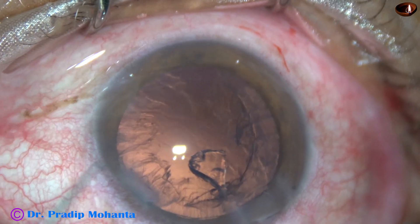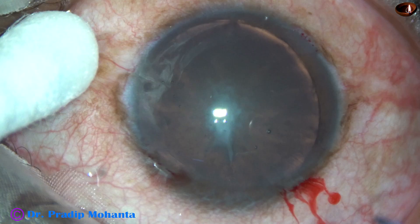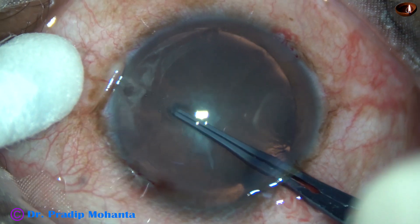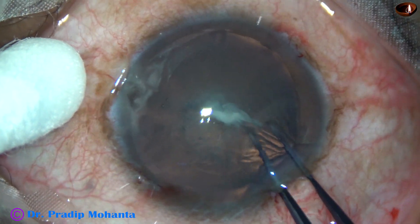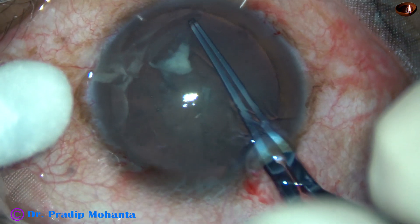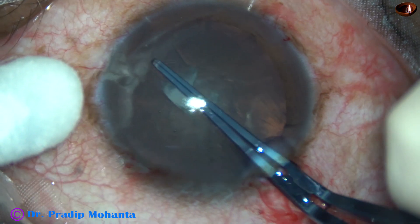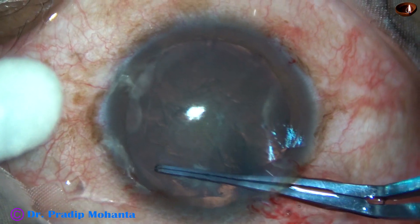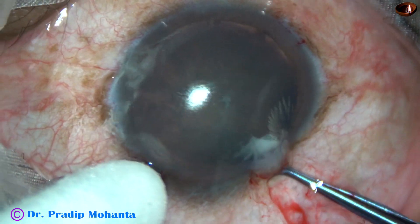And now let us see another case — a very interesting case. This is anterior polar cataract. Visco has been injected and now capsulorexis is being done. As I do the rexis, the anterior polar cataract is peeled off. There is some posterior subcapsular cataract also. In this case I am doing a large oval rexis so that management of this sticky soft nucleus becomes easy.